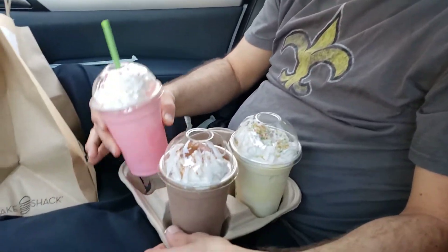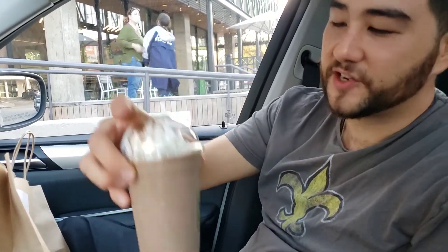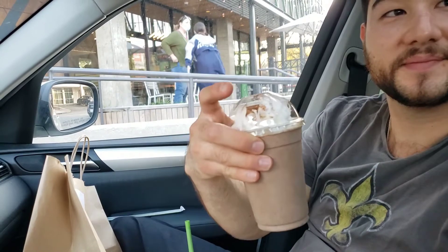This is going to be the candy cane marshmallow. And we have the Christmas cookie. And the chocolate Christmas shake. We're going to try all these out. I'm going to let you know which one I find to be the best.